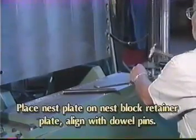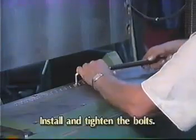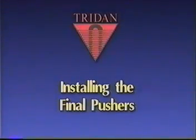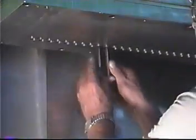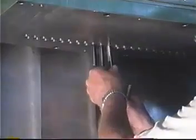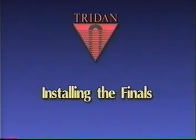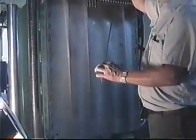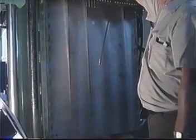Installing the nest plate: place the nest plate on the nest block retainer plate, align with the two dowel pins, install the bolts and tighten. Installing the final pushers: the final pushers have a notch on them. When installing, make sure the notch is correctly oriented. On this expander, we install the pushers with the notch toward the front of the machine, though this may differ for your machine. Installing the finals: the final simply slides on the expander rod. To change finals, slide the final off the rod and replace it with the final for the new tooling set. Do not allow the finals to strike the ball on the end of the rod, as damage to the balls may result.